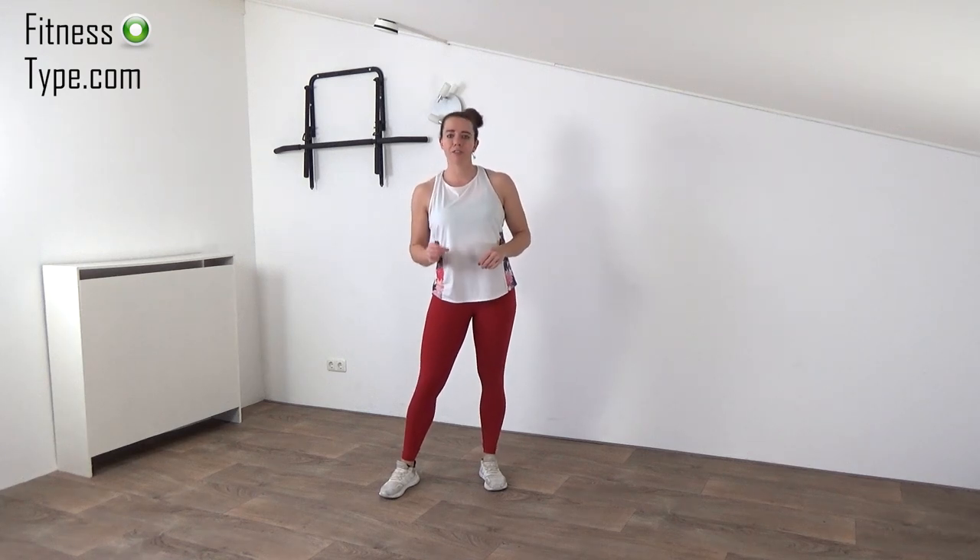Hi, welcome to this video. In this video I will show you a warm-up — a knee-friendly warm-up which you can do before every other workout. So get ready and let's go!